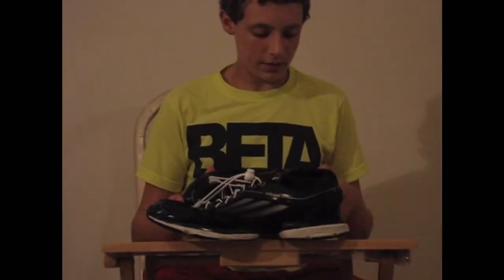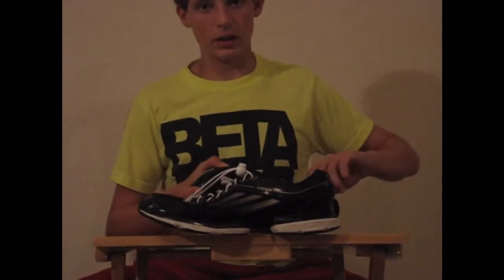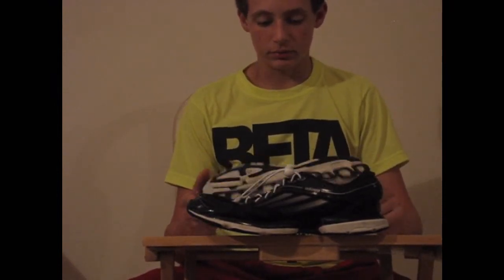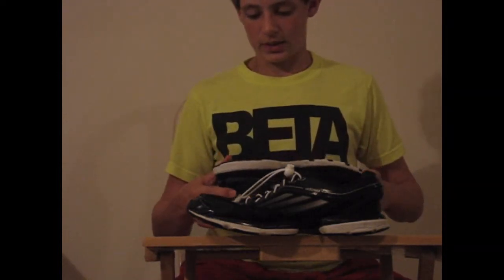It has lasted through many workouts. It's been on outdoor running, it's been in my backyard, and it's still looking great. Adidas does it so great — thank you Adidas, seriously.